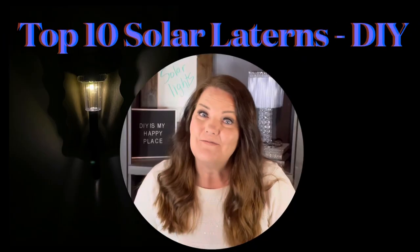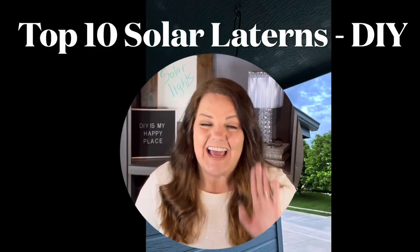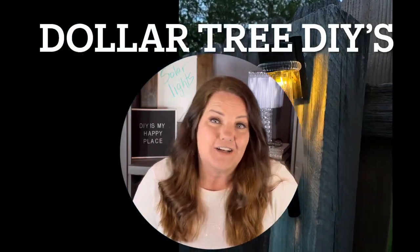Hello, welcome to DIY is My Happy Place! I'm so excited for today because we're going to be doing all different types of solar lights — the top 10 solar lights. They turned out fantastic, and the best part is they're made from Dollar Tree supplies. We just had a graduation party at our house and everyone was amazed at all the different solar lights hanging from the tree, along the fence line, in the garden, in the flower beds. Let's get started!